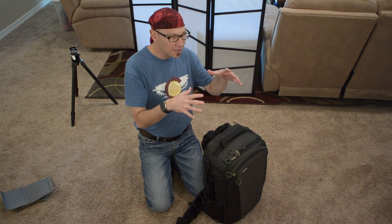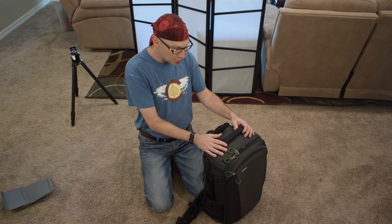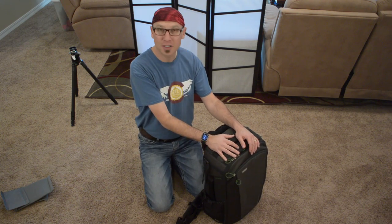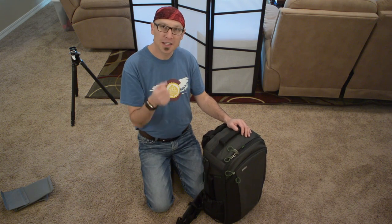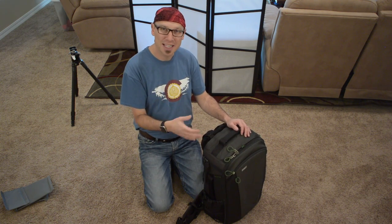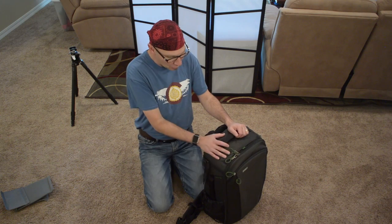Mindshift Gear bags are designed more for active outdoors kind of photographers — maybe you're on a mountain bike, maybe you're hiking. And this series, the First Light series, is a set of true hiking backpacks for photographers. They come in three sizes: the 20, 30, and this being the 40L, which designates the capacity in liters of the bag. So this is a big bag.